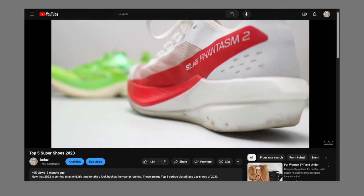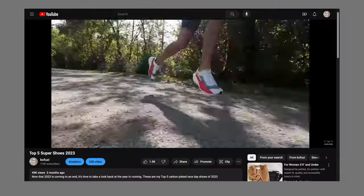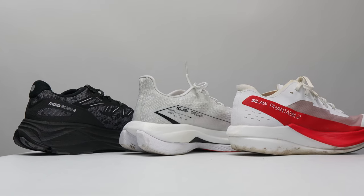For your race day, Salomon has another great option — one of my top five carbon plated racers of 2023: the S-Lab Phantasm II. I feel like it has a really nice retro feel, so if you've been racing in carbon for a long time, this will feel very familiar to you. So these three can make a really nice set of shoes to train in together.